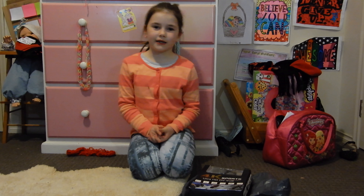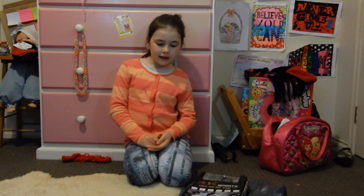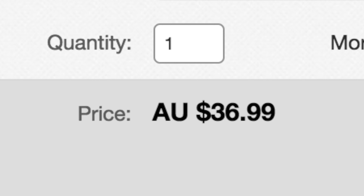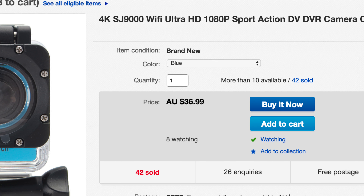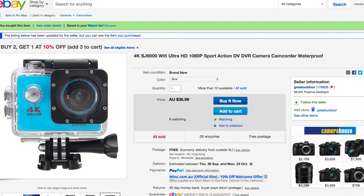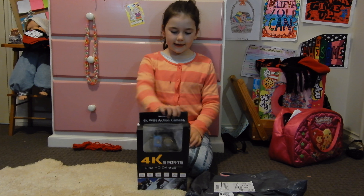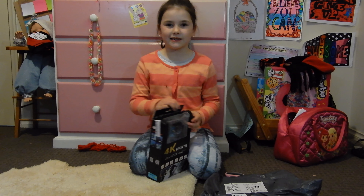Hey guys, it's Carl again. A few weeks ago my dad ordered a GoPro online and it was only $37.00. GoPros are normally $500 or over $1,000 and this one was only $37.00, so my dad got it. Today I'm going to be opening it with you guys. Let's get started.